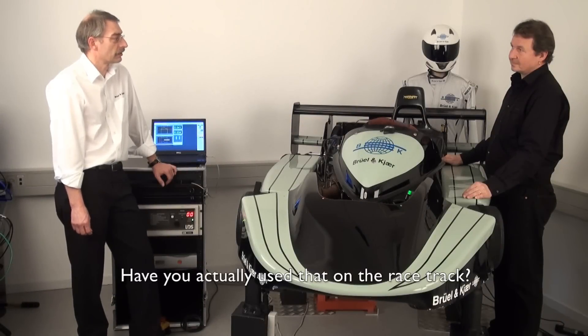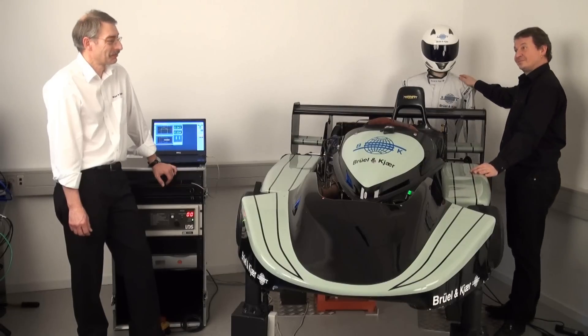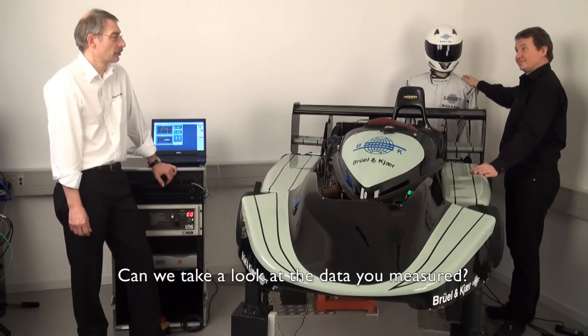Have you actually used that on the racetrack? Not me personally — my driver here has both. Can we take a look at the data you measured? Absolutely.